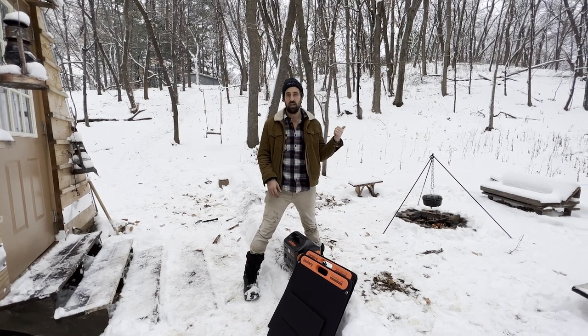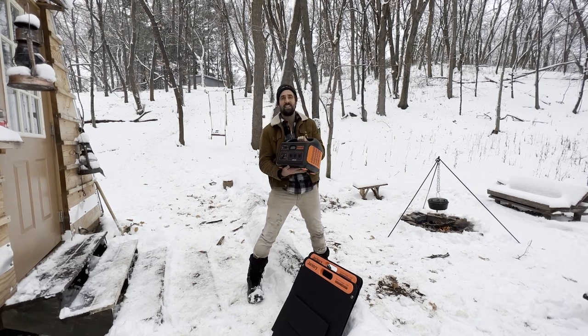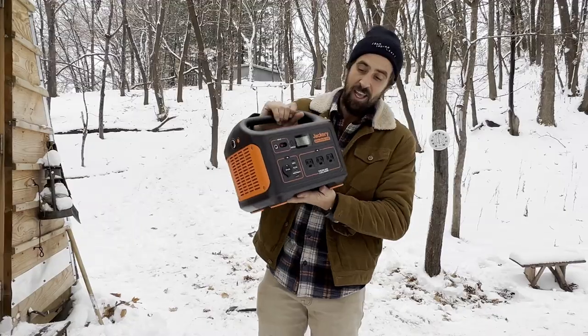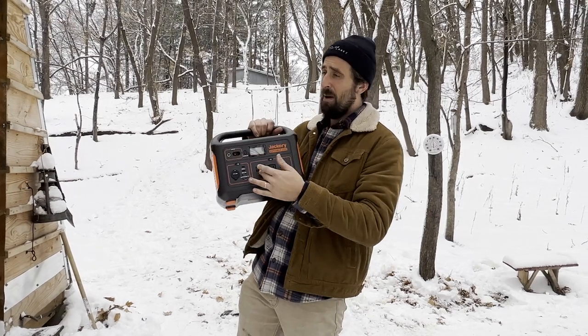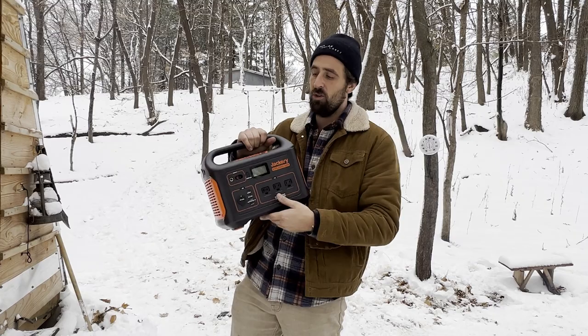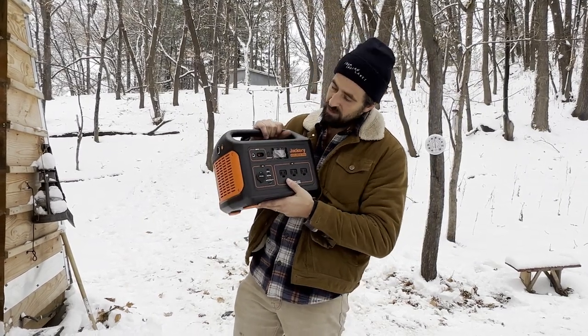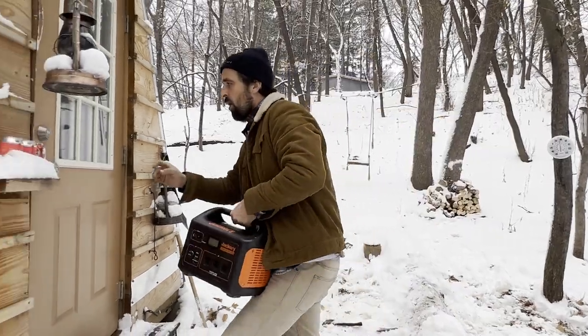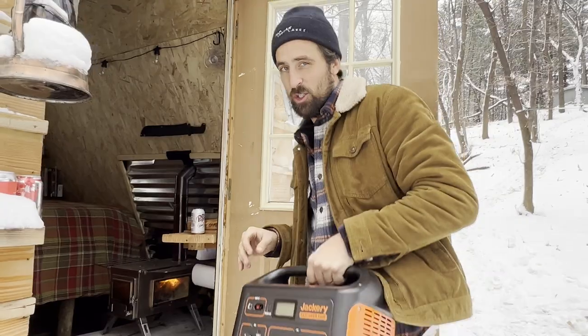Now while we wait for the stew to cook, I'm super excited to finally be installing some solar. Not only is this going to power our lights in here, but it's going to be able to power anything else we need — our diesel heater when it's really cold, and also our laptops and stuff that we like to use when we're down here. So let's take this inside and hook up our lights, then I'll show you how we're going to use our solar panels.